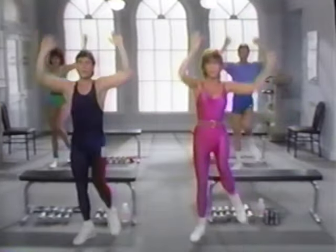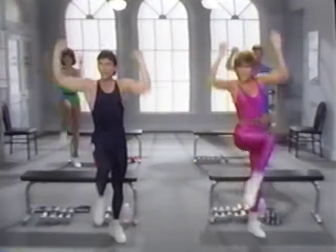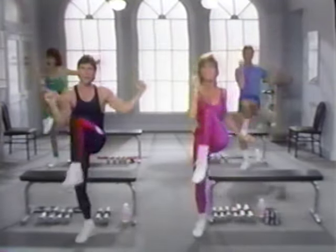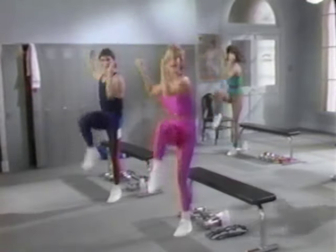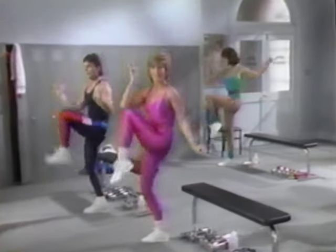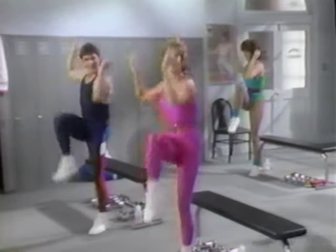And now step, pull back, step, pull back, reach, reach — this is five, keep breathing, seven, eight, reach, elbow to opposite knee. Come on, smile. Second set. Pull this over, elbow to opposite knee, five, six, seven, eight, nine, ten. Two more, eleven, and twelve.